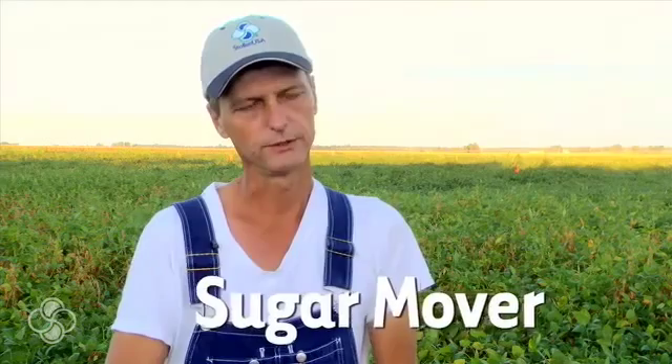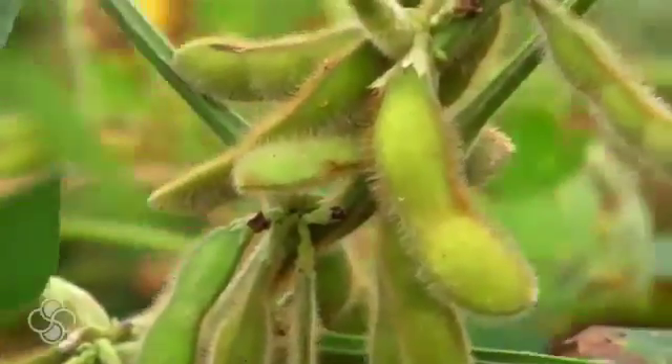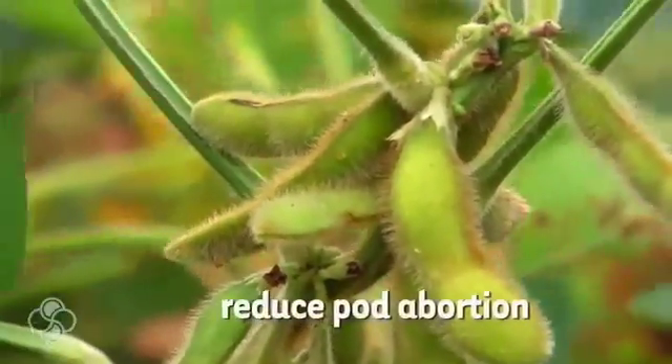We continued to build those roots. Then we came in with Frame to help control the white mold and to build that plant structure. We also used Sugar Mover a couple of times on our soybeans — what Sugar Mover does is move the sugar up to the pods to help set and retain more pods.